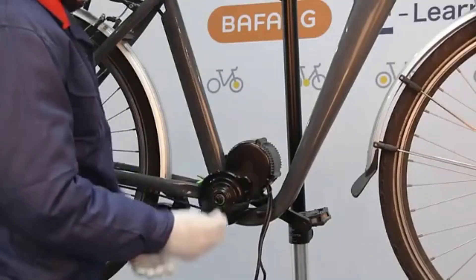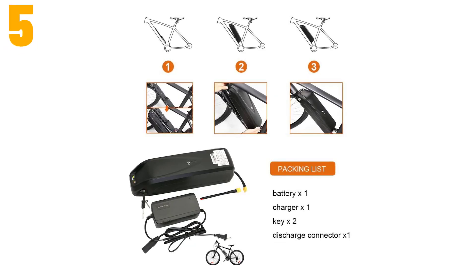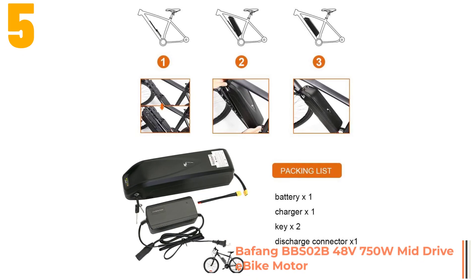Ok, so let's get started with the video. Item number 5 is the BAFANG BBS-02B 48V 750W Mid-Drive e-bike motor.